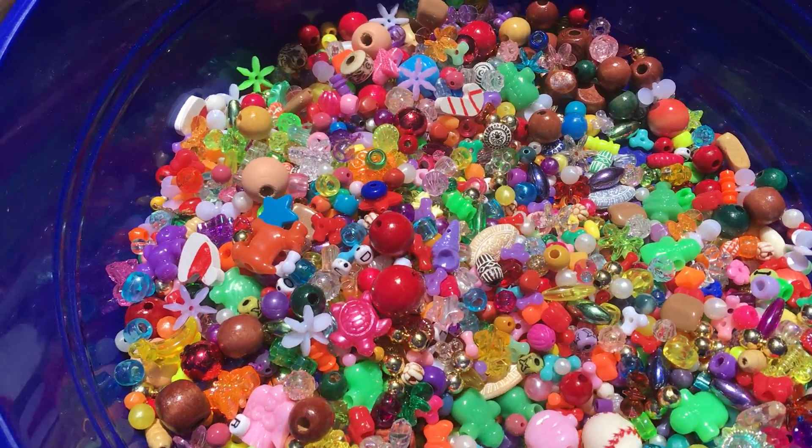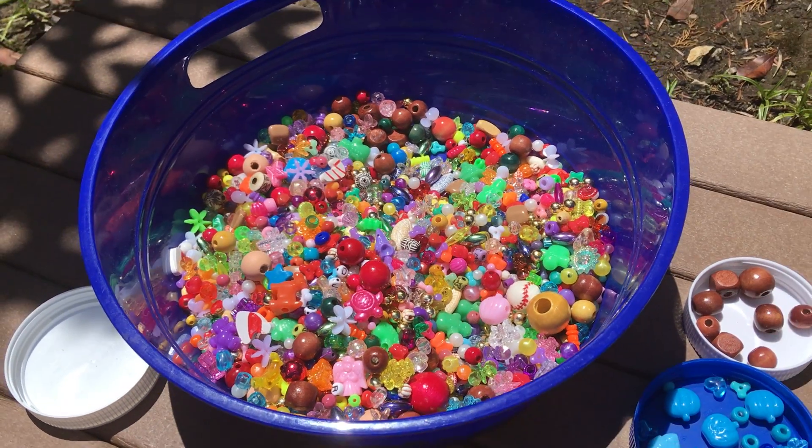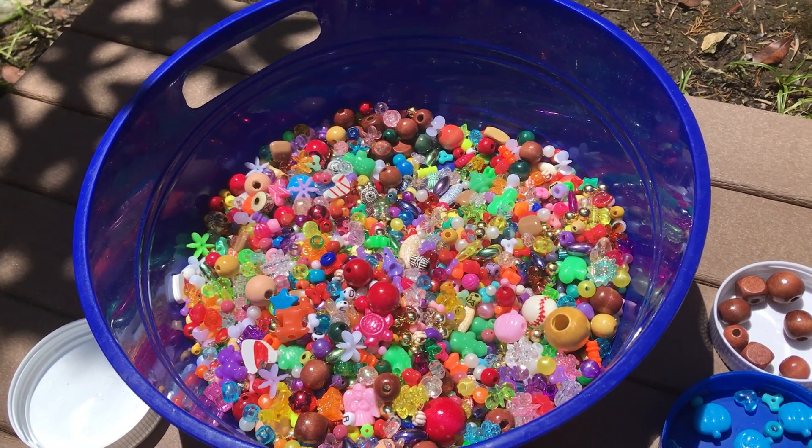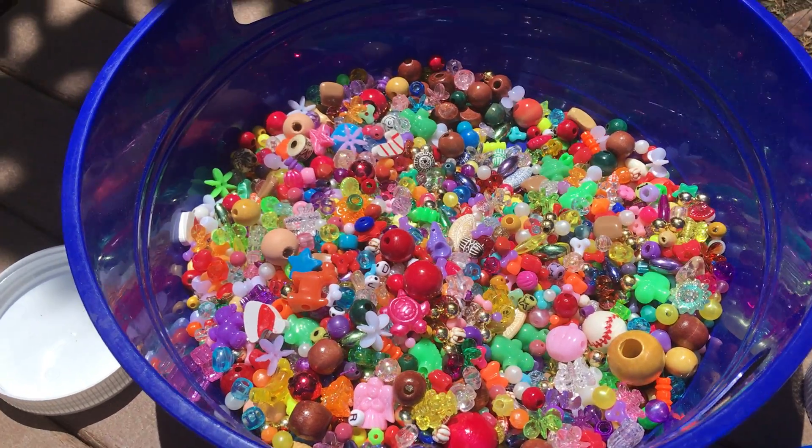Hey everybody, Paula from Paula's Primary Classroom. Today I put some beads in a small container. This is great if you've just got one or two kiddos. If you've got a classroom, you need a larger container, but for a small group at home, this is perfect.